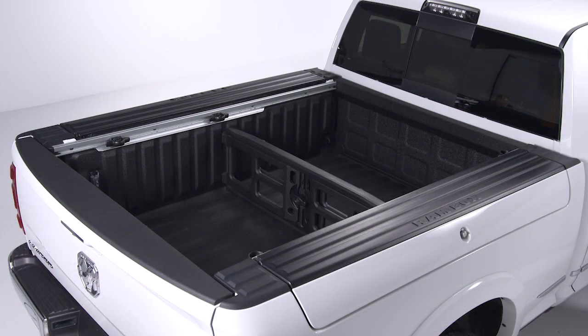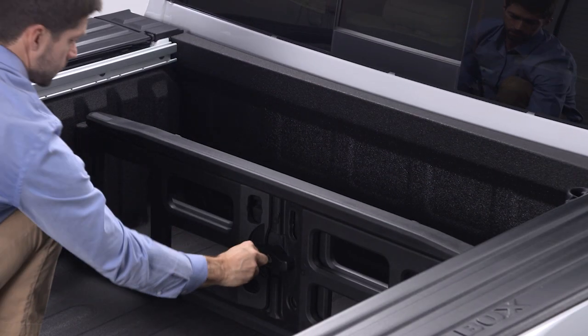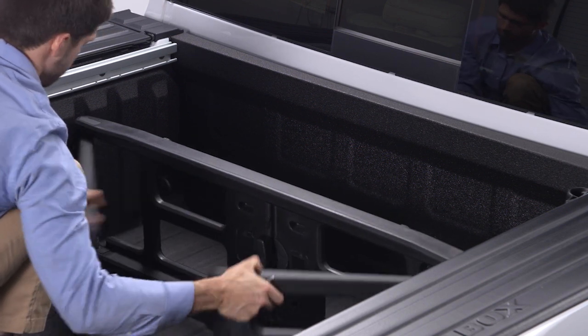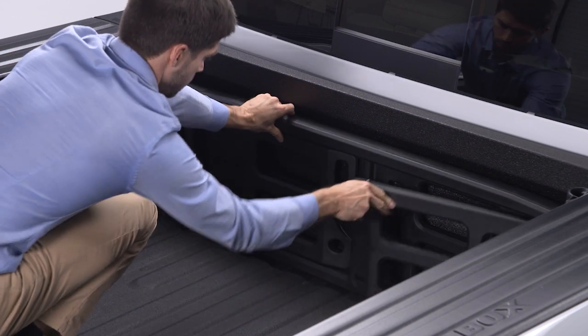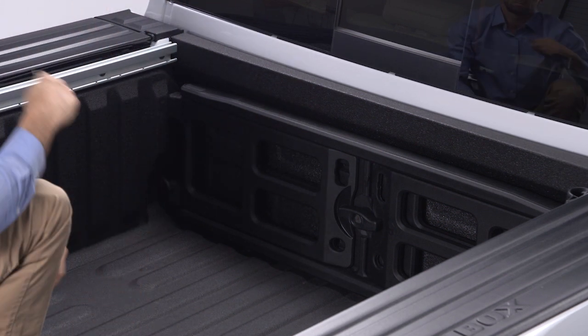When not in use, the divider can be stored at the front of the bed. Just release the divider from its current position and move it forward to the front panel. Rotate the side gates closed with the outboard ends in the front of the tie-down loops. Return the center handle to the horizontal position to secure the side gates and re-lock the center handle to discourage theft.